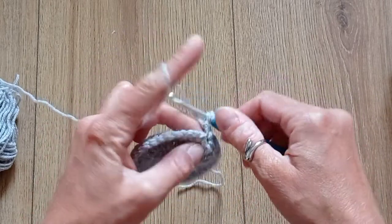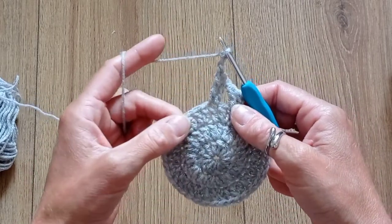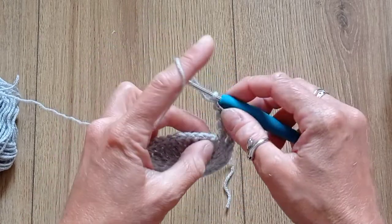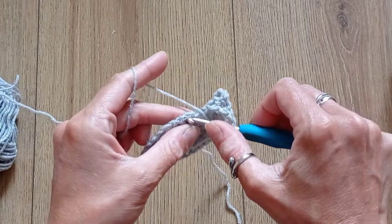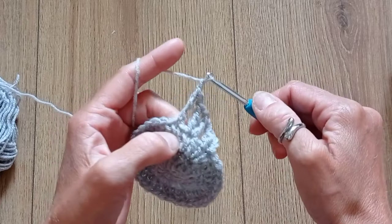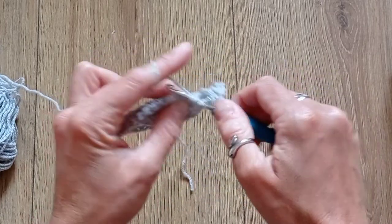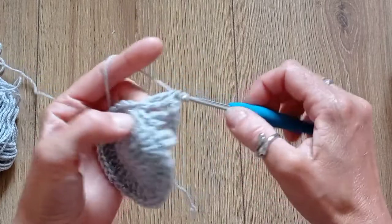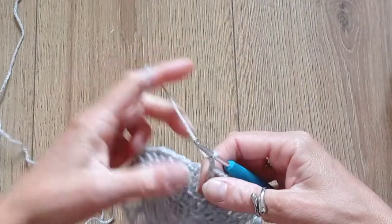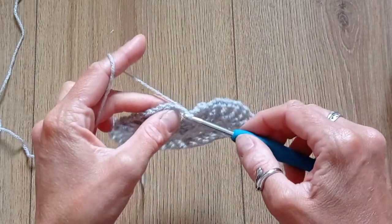That's the second treble crochet, then you chain 2, skip a stitch, and do a treble crochet, chain 1, treble crochet in the next stitch, then 2 chains to separate. You're going to do that all the way around. When you get to the end, slip stitch into the third chain at the beginning.